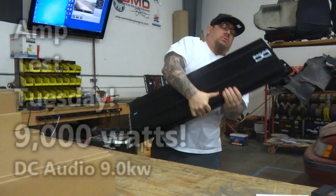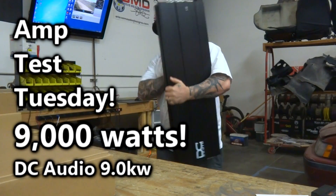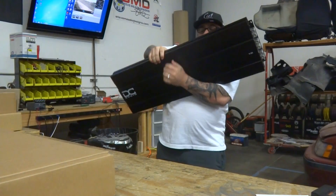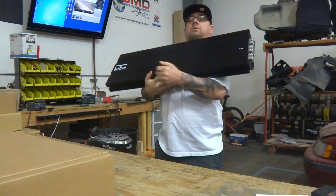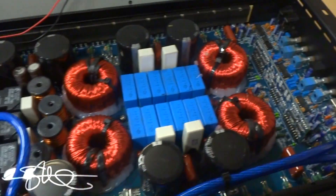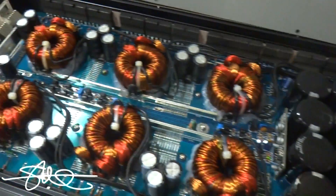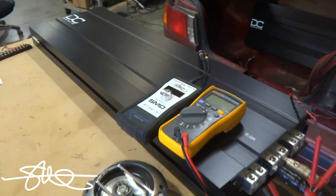Welcome to Amp Test Tuesday. Here's the deal with today's Amp Test Tuesday.